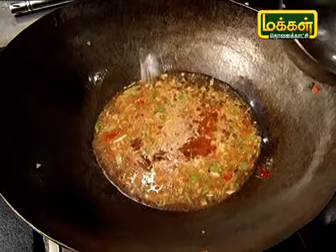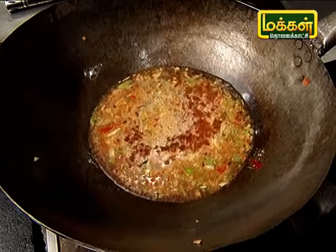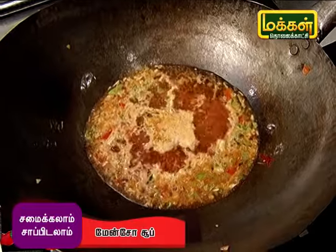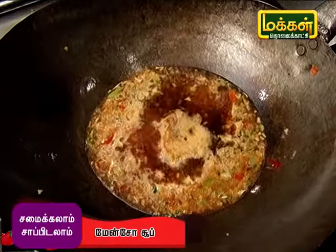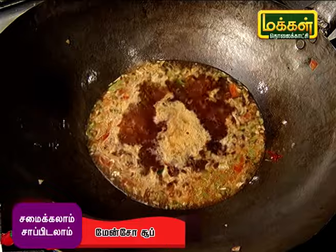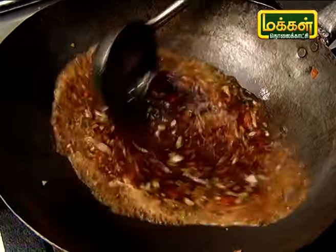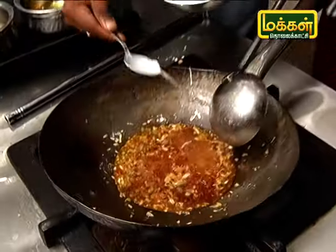Add a little bit of salt and corn flour to thicken the soup.